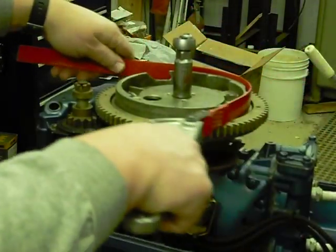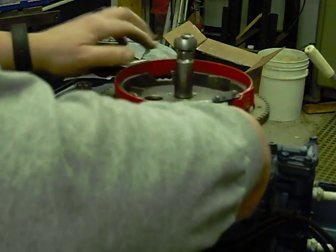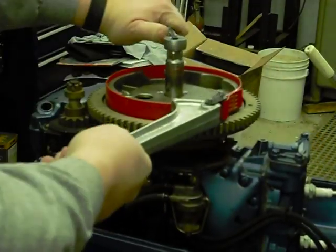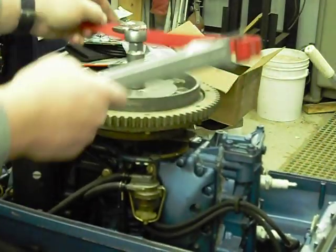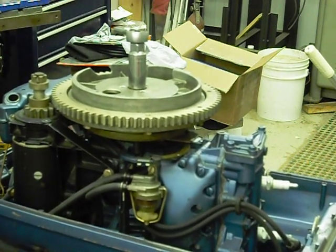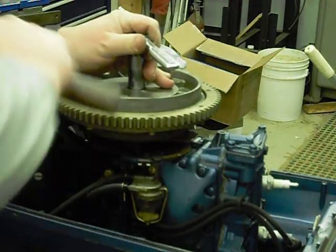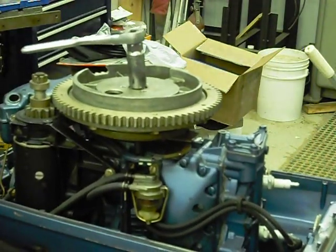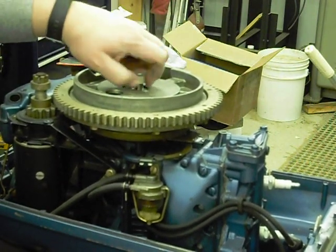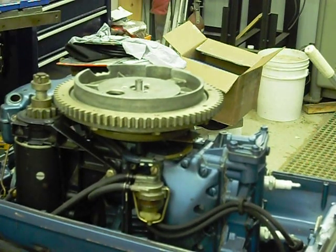This strap wrench is just barely long enough to go around this flywheel, so it may give me some trouble. I don't necessarily recommend you beat on your ratchets, but I don't have my air on so I'm not using the impact. I probably should do that — it would make life a little easier. But we're just using hand tools for now.